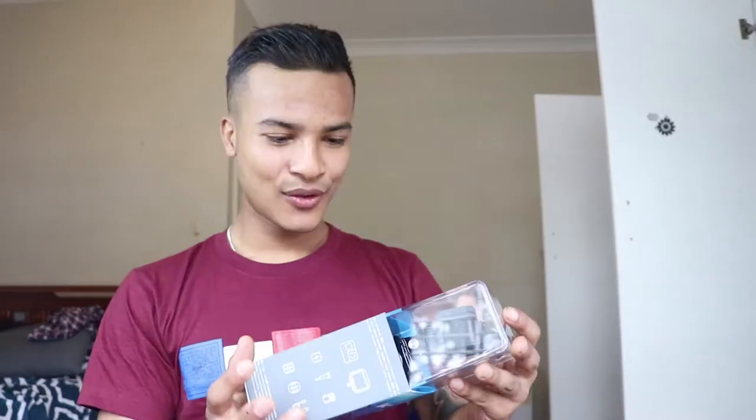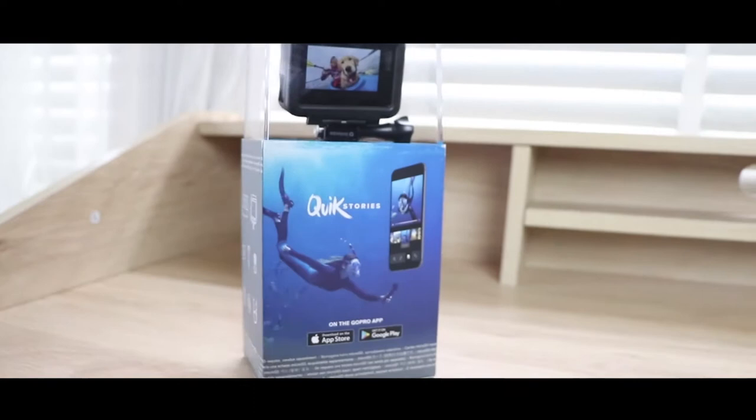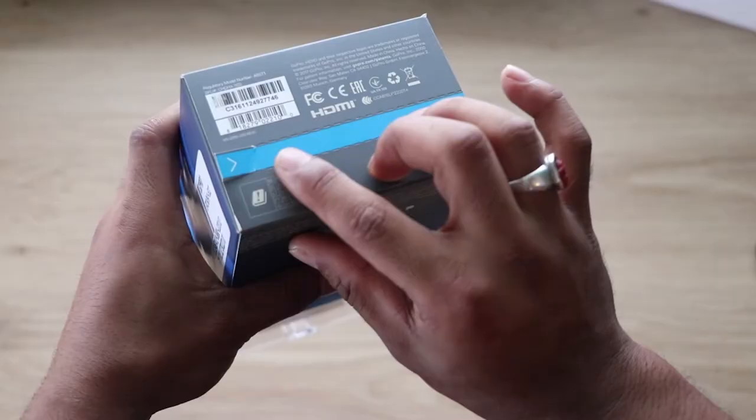I'm so excited — I'm not gonna let you go! Alright, so I'm unboxing it — you can see there's a line right here.